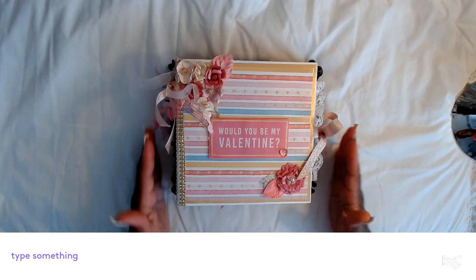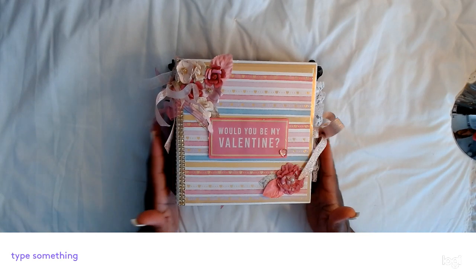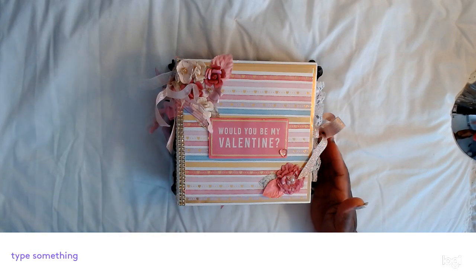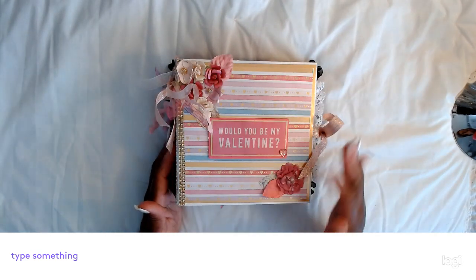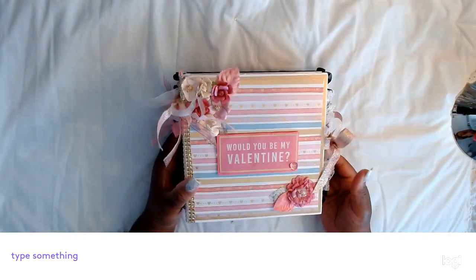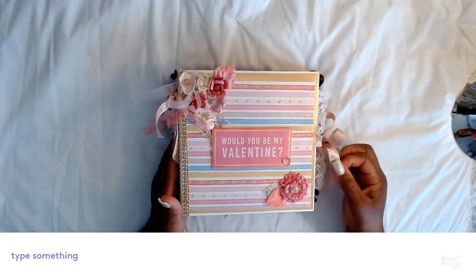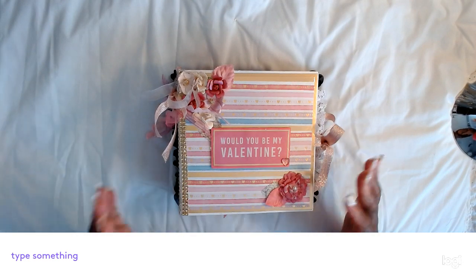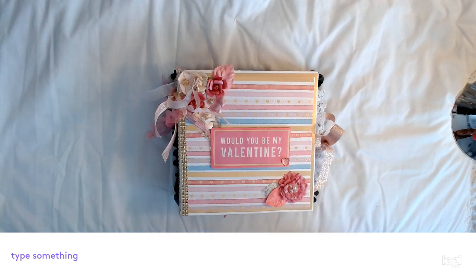This is a double-sided Valentine's book that I made at a crop in Fort Myers. It is 8x8 with a 3.5 inch spine on each side. We'll start with the front cover, which is pink — a non-traditional Valentine's paper I would say, but it's all Recollection.